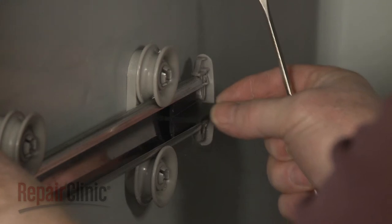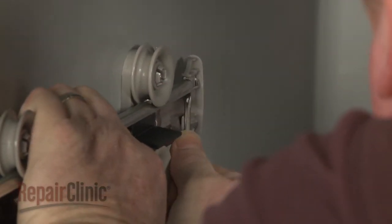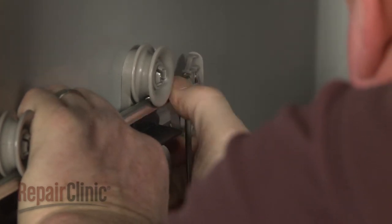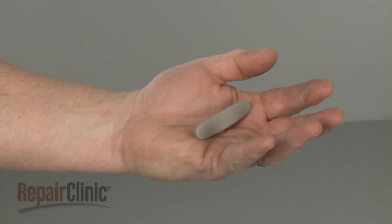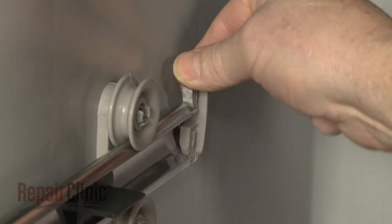Use a small flathead screwdriver to depress the retaining tab to release the rear stop clip you're replacing. Pull the clip up to remove.